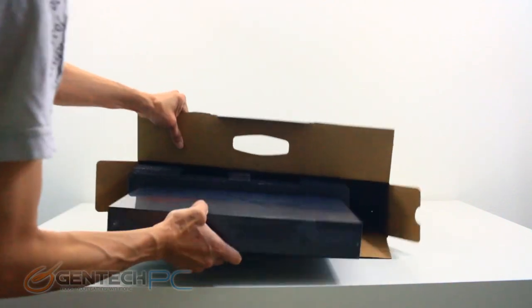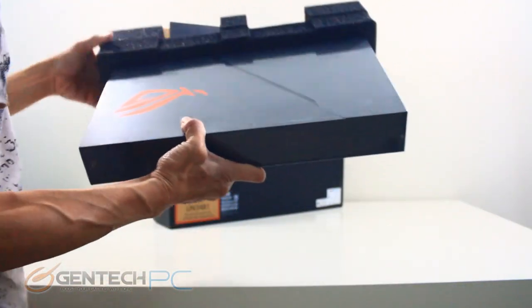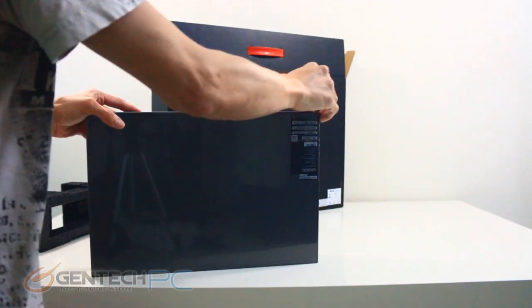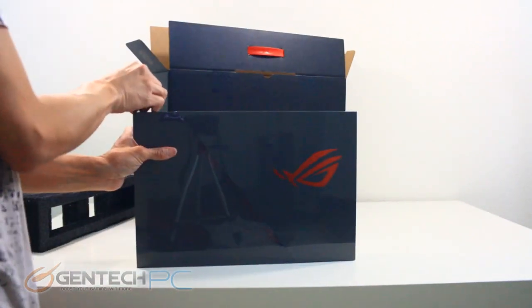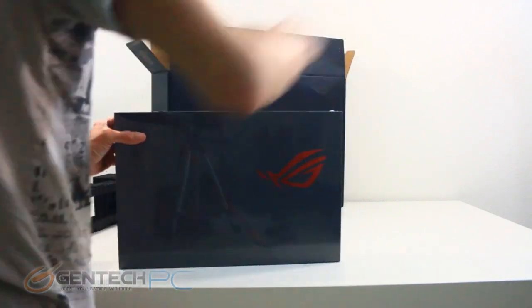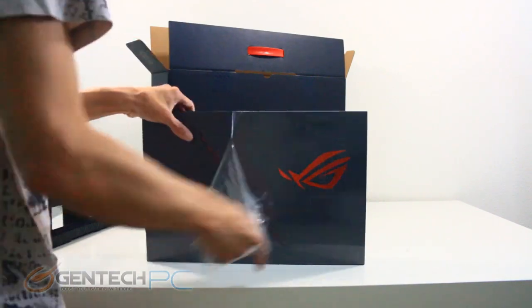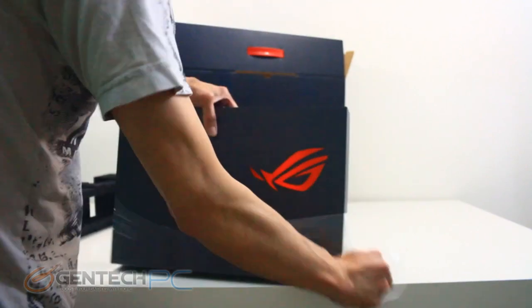With that out of the way, we have a small box which holds our laptop. The bottom and top of that inner box were protected with foam padding so it doesn't get crushed or bounce around. The black box with the ROG logo on it is simple and keeps everything well protected during shipping.